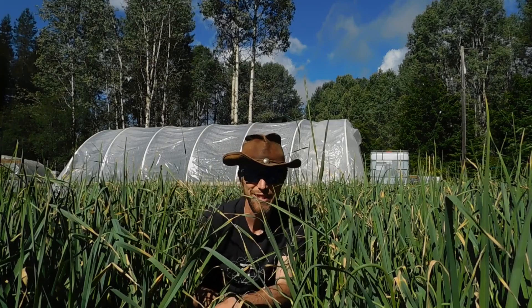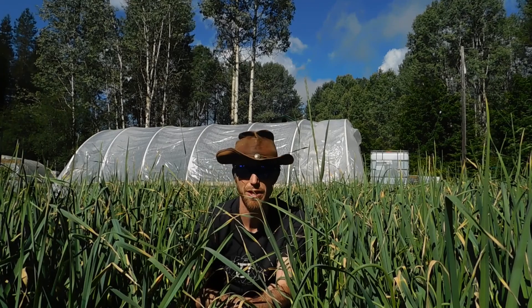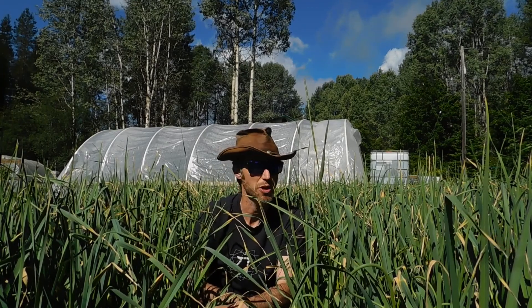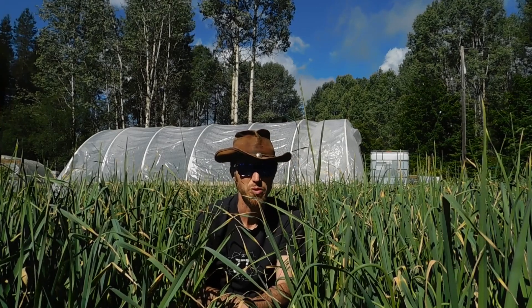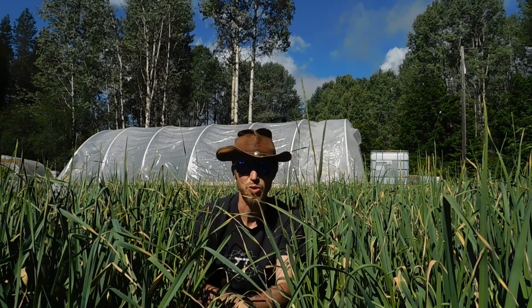What's up everybody? Phil Eazy here. Nice to see you today. What a beautiful day — I've got sun in the garden. I hope you guys are doing well. I thought I'd put together a video today just on what I'm up to. Super busy times so I'm taking on a few tasks today, a couple topics to cover, just really brief on each one.